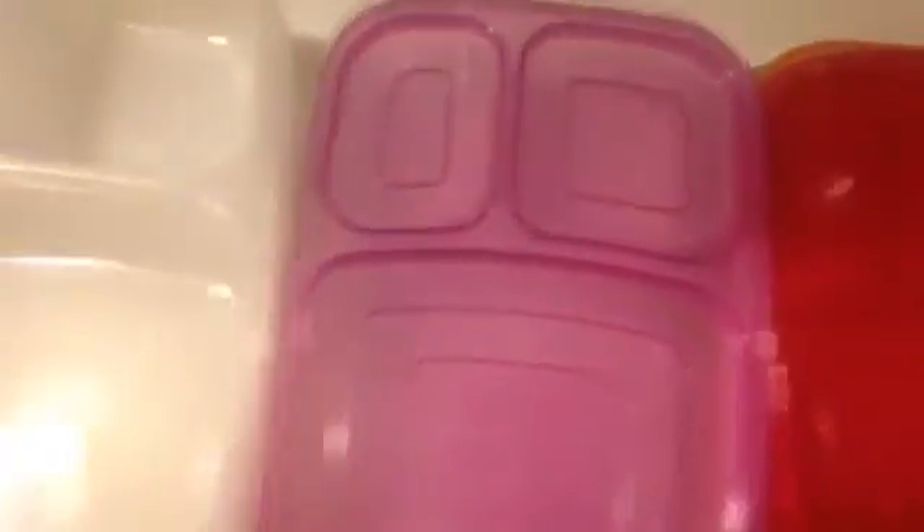You can get them at Amazon.com — they're the Perfé multicolored food containers — and I'll put the link in the description below. Thank you.